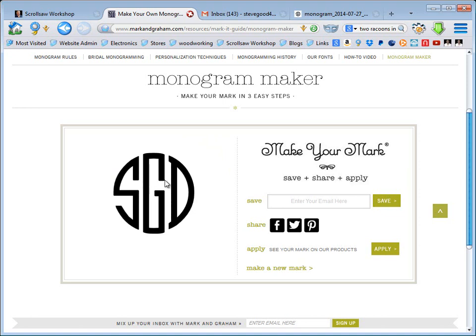Okay, don't want to keep you all too long — just wanted to show you this neat little utility that I found. Give it a try and see what you think. I'm Steve Goode, thanks for being here with me at the ScrollSaw Workshop, and we'll talk to you next time.